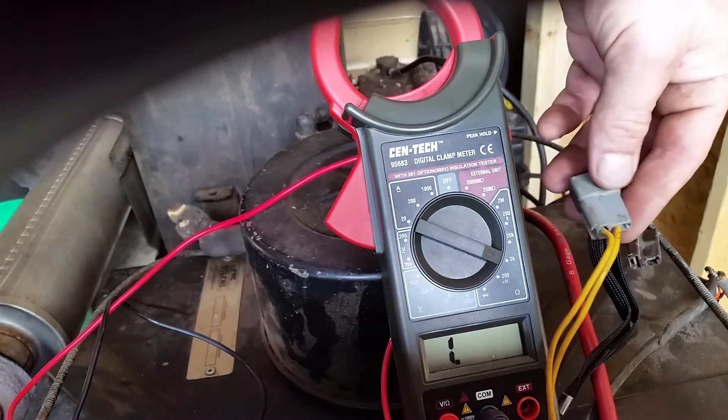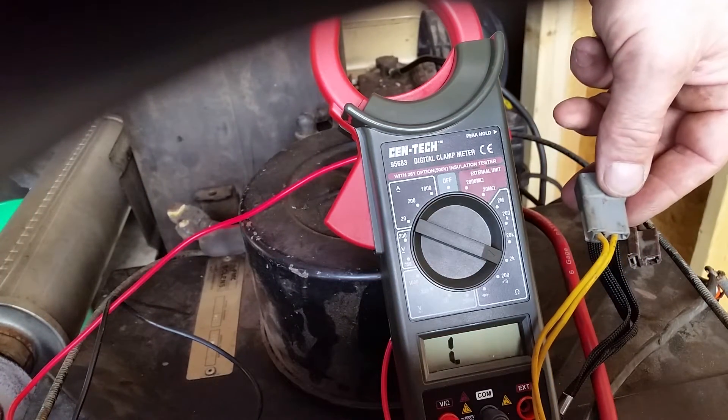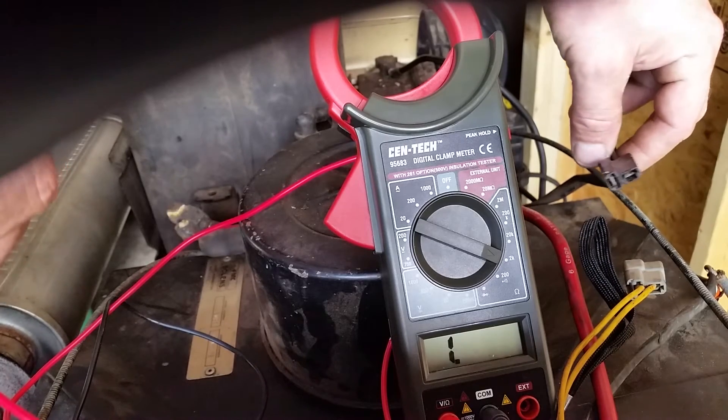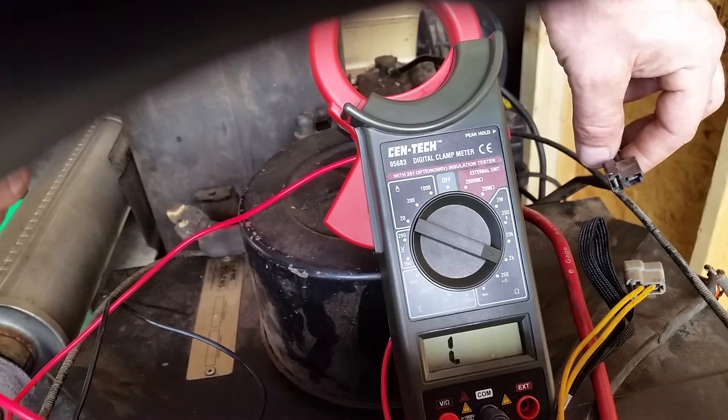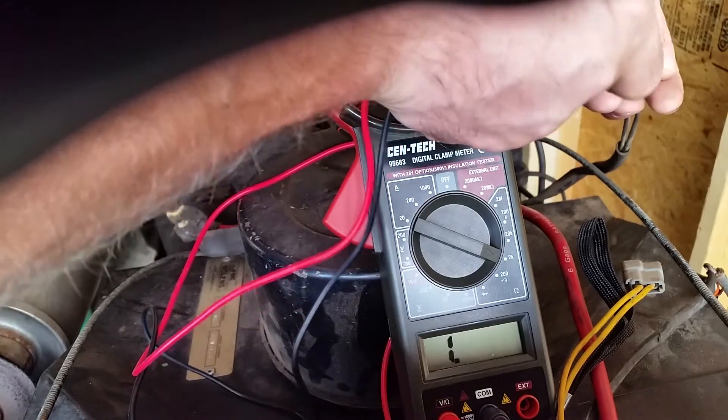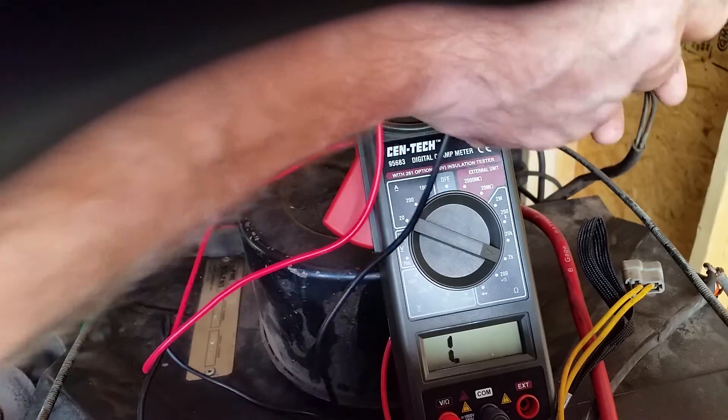These two leads here go to the regulator rectifier. These two leads here come from the stator. Now I'm going to run the first test from leg to leg.